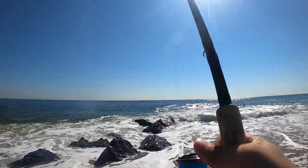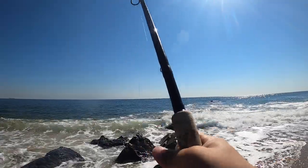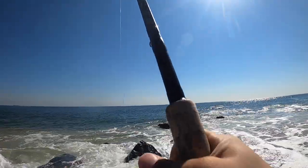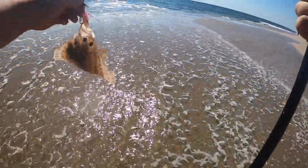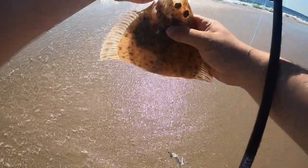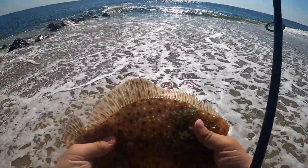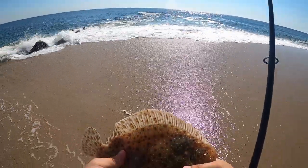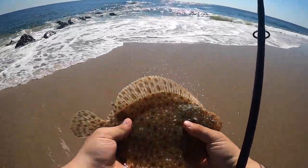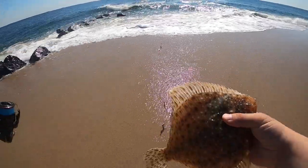So I'm gonna let this keeper go — nice 18-inch fluke. I got another one on over here, feels smaller. Not a fluke — it's a pretty interesting fish, a little more rounded. That's a sundial. It's cool to see those are around. I don't think there's any size limit on them but he's pretty small anyway, so we're gonna let the little sundial go.